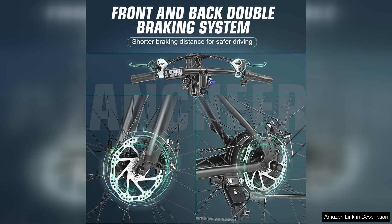However, there are a few minor drawbacks. The bike's weight may be an issue for some, especially when lifting it for storage or transport. Additionally, while the design is functional, it may not appeal to those seeking a more stylish aesthetic.